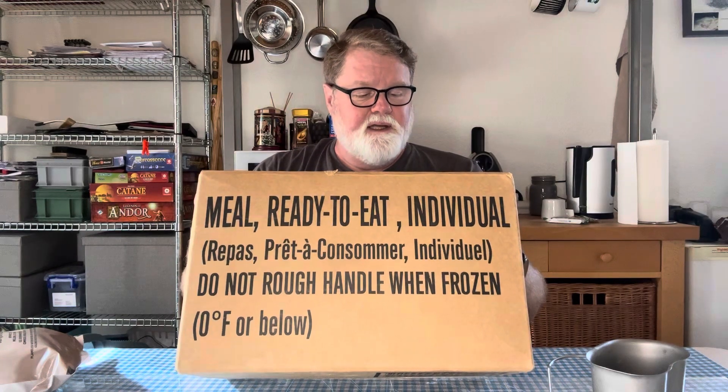I do apologize for my voice — a bit under the weather this weekend. So let's get started. I have a good friend of mine whom I served with in the army. His name is Mel. He lives in California and Mel sent me this in the post. This right here is a case of US Army MREs, an official one.